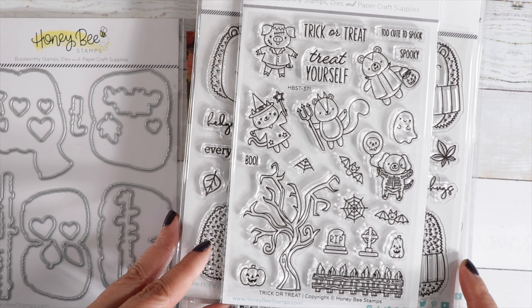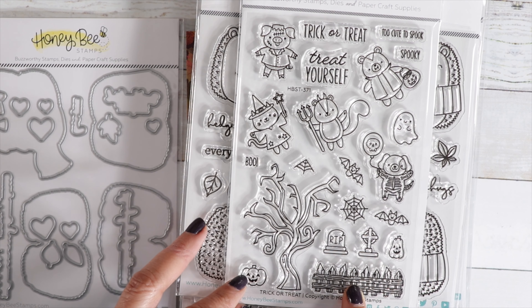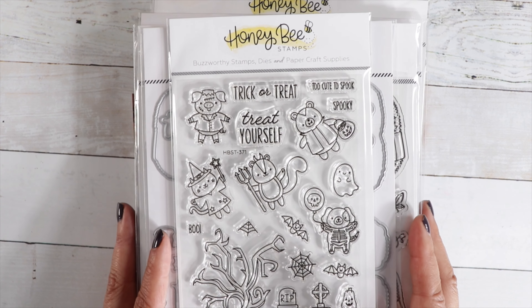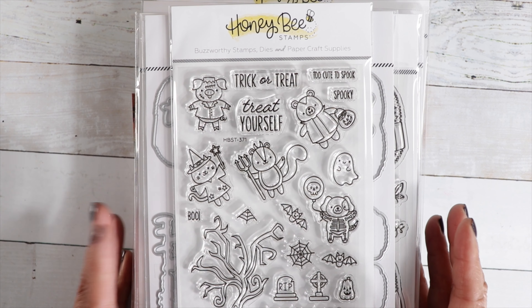And then we've got Trick or Treat — cute little animals all dressed up, a cute scary tree and scary fence, and all these little elements to create a cute little scene. Those are the new items I have listed in the shop — I'll have the link for you in the description box.